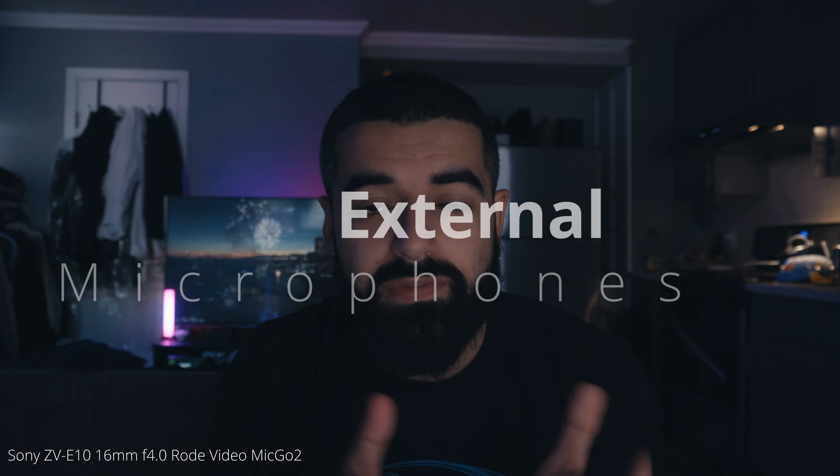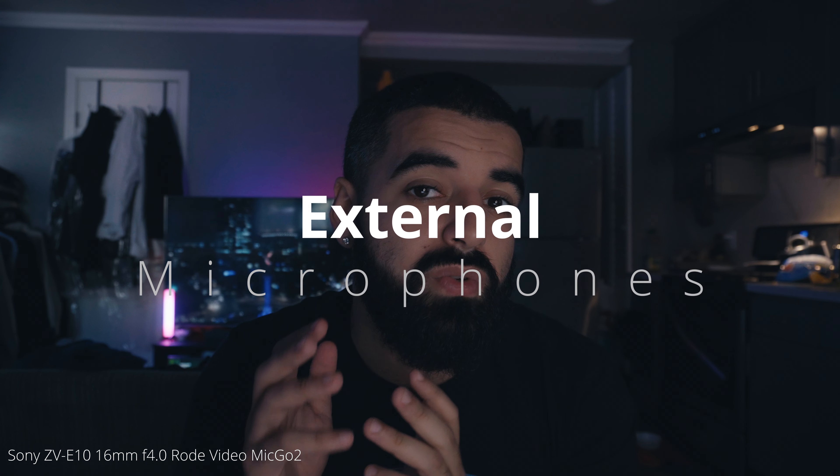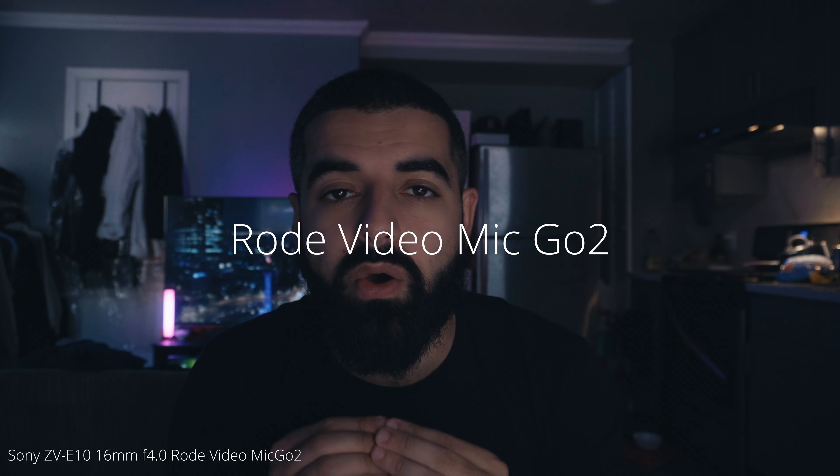Moving on to different types of microphones you can attach to the Sony ZV-E10. The one I'm going to be using is the Rode VideoMic Go 2 — that's what you're hearing me on right now. It is hands down the best microphone for $100 that you can buy. Sound quality is professional, and there's a lot of things going on in the background that you can't really hear. I've had all different types of microphones on a budget, but this one is the best one by far.